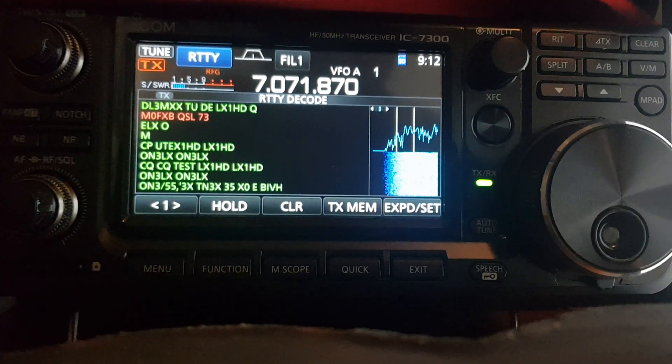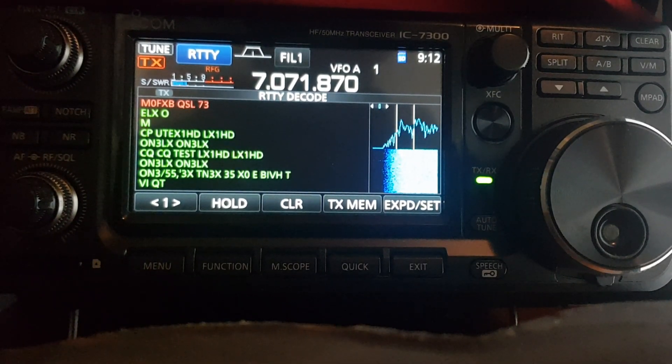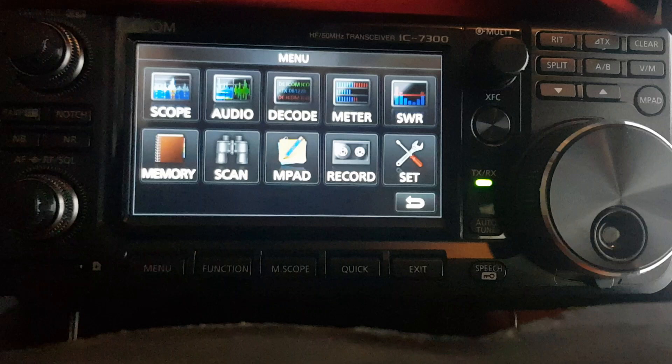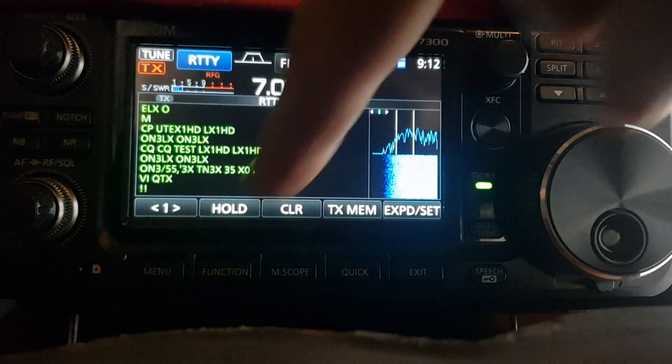Zero FXB. I've never done RTTY so I thought today, because it looked like there were lots of competitions on, I'd quickly tune it in. We just put it into RTTY mode, then selected menu and hit decode like so — menu, decode — and then you get this screen here.